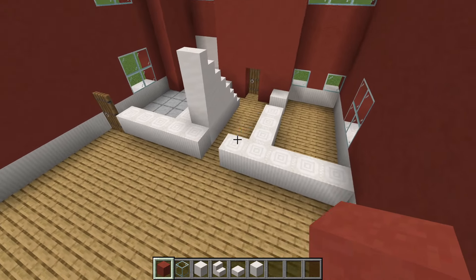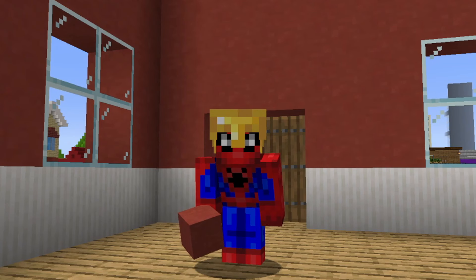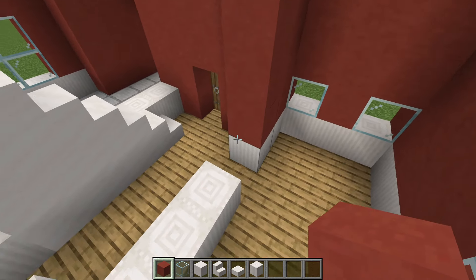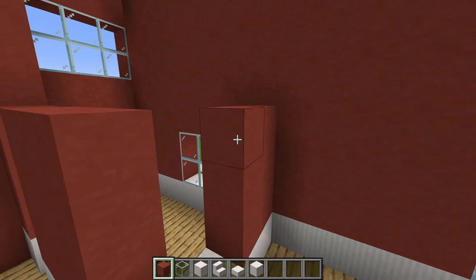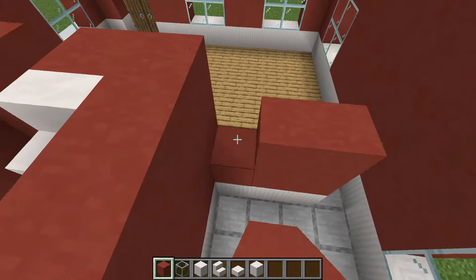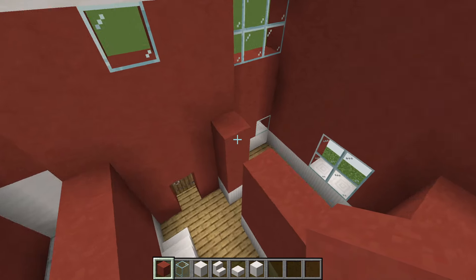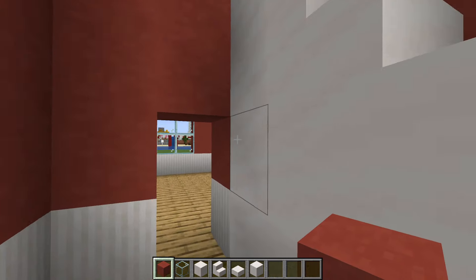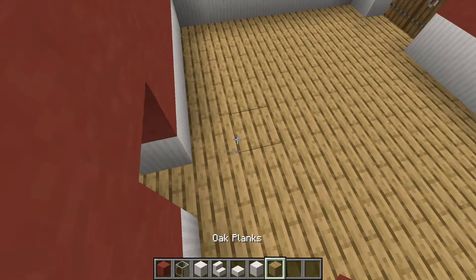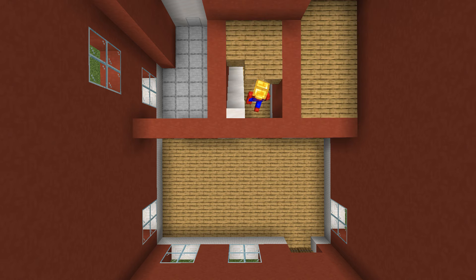Head inside the house and mark out the entire floor plan — ground floor and second floor. On top of all of the quartz pillar blocks placed along the floor, place three red terracotta on top of each of them to create the downstairs walls. Add red terracotta in between the top two blocks to create doorways. Fill in between that top layer of red terracotta using oak planks.